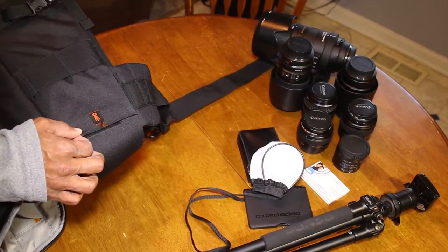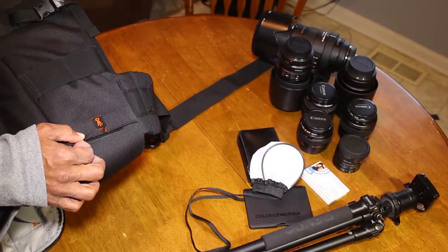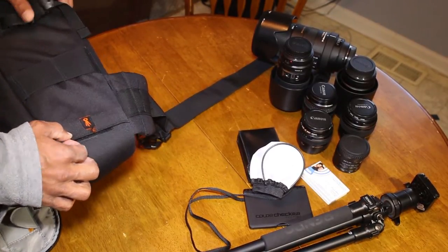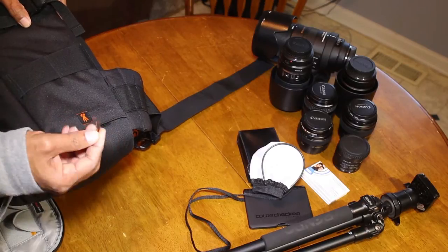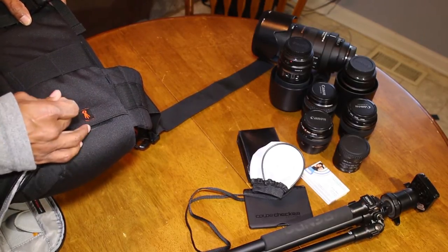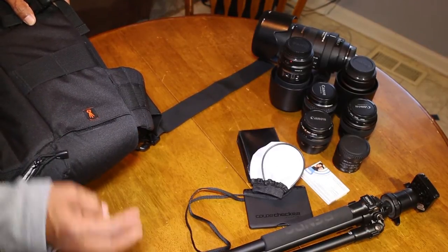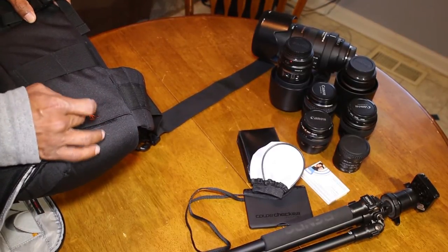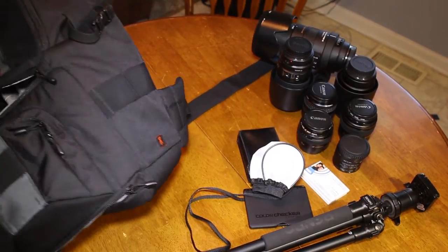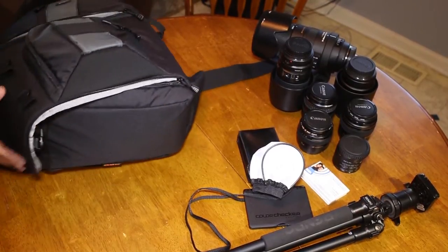I've had this bag going on two years, and this is the only wear I'm seeing — and that's with this patch they've sewn on to let me know where the tripod goes. But overall, the bag has held up, and believe me, I use it.